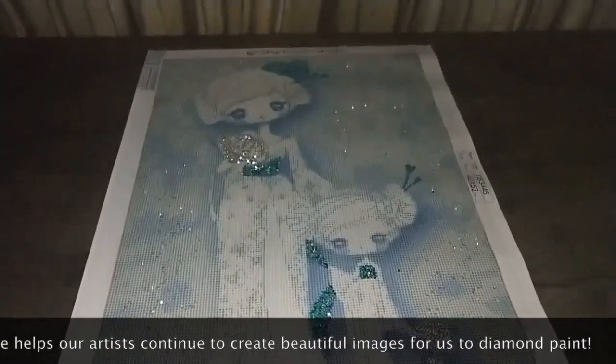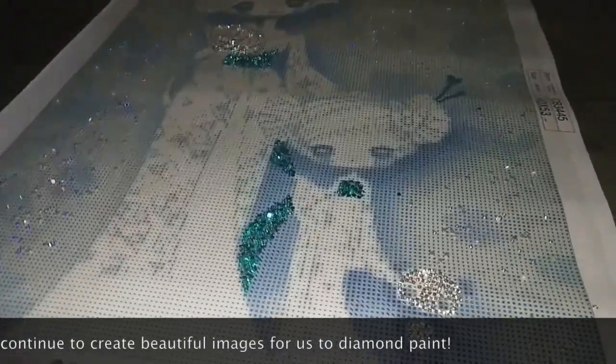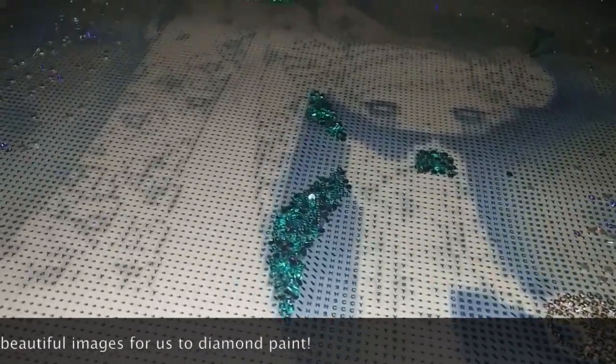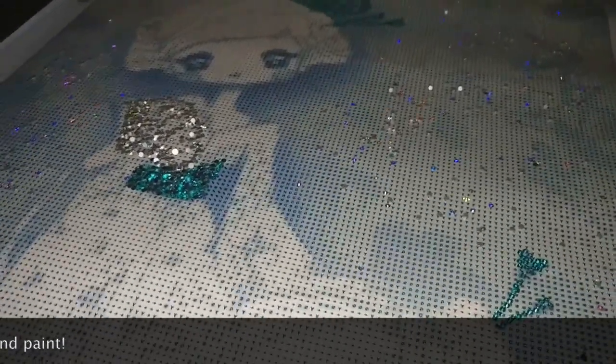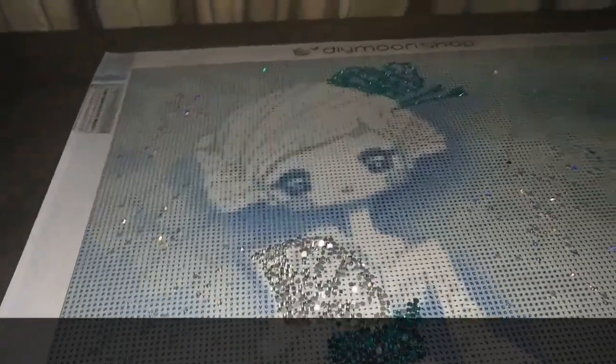For version 3, we have the electric diamonds in the background, the aqua blue sash and hair accessories in crystals, and now we've added lightning diamonds to — I believe that's a fan that she's holding — so that's outlined in lightning diamonds. This is version 3 of Tracy and Emma.